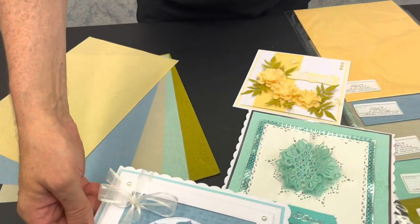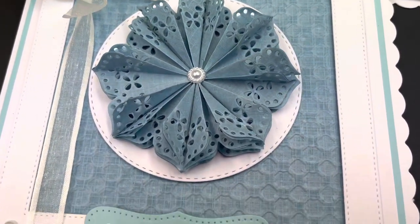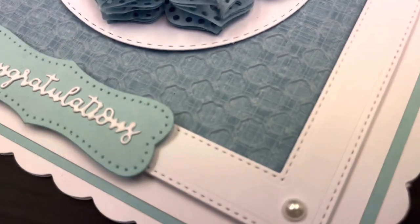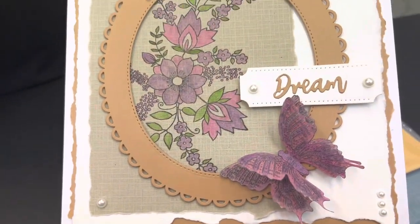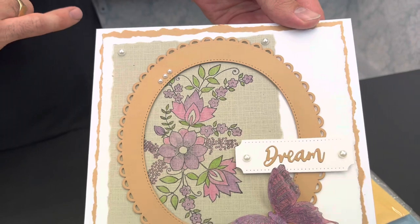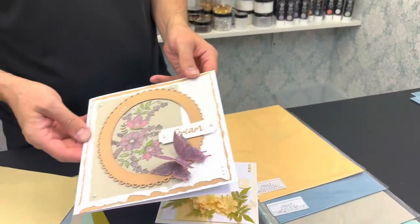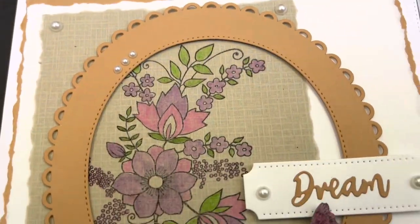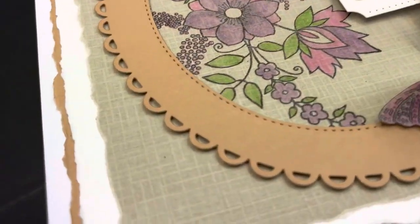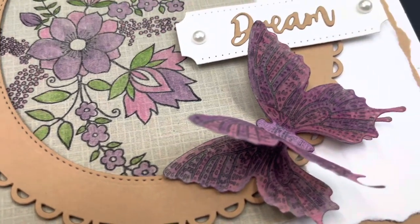We'll show you how to die cut it, stamp it, and emboss on it in a moment so you can see it in action. There's also another card here showing you the natural linen style — this has just been stamped on and used some alcohol markers, and then we used a deckle edge ruler to give it a distressed edge on the actual cardstock. Here are a couple more pieces we played around with for embossing using two different folders.